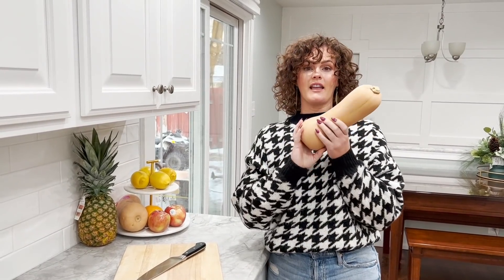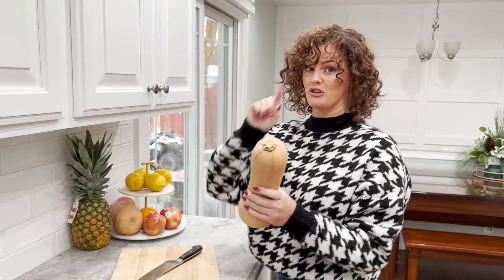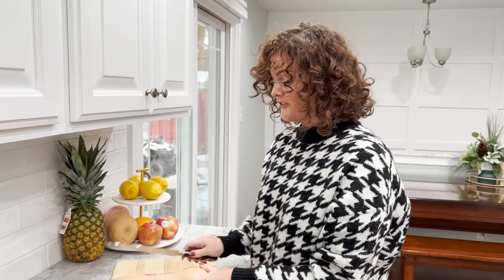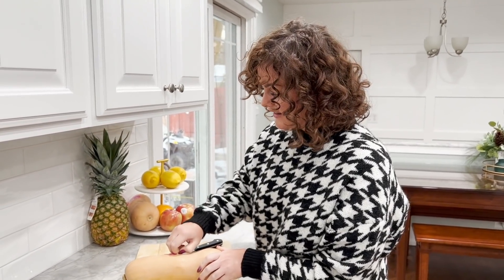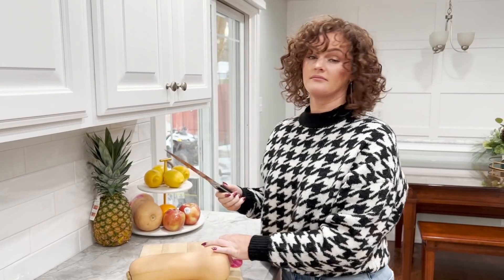Did I have to Google how to cut a butternut squash? Yes, I did. And it's actually really easy. So I'm going to show you what I found. And while we're speaking of cutting, if you do not have a good set of knives, I'm going to link the ones that I have for you because they're really great.